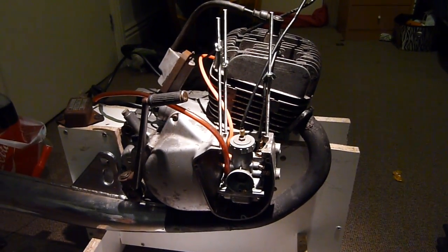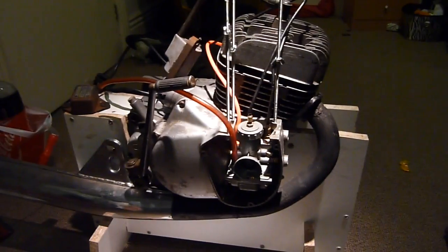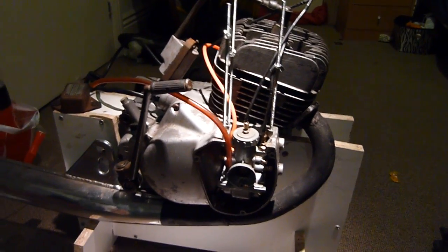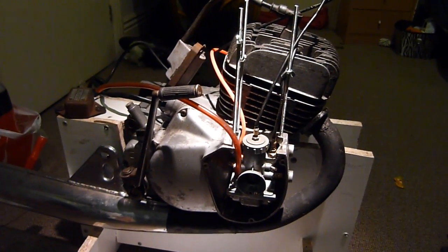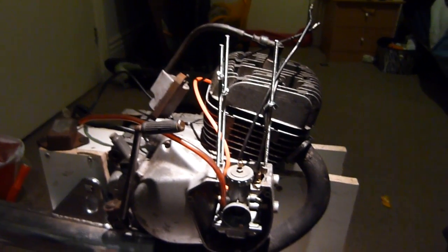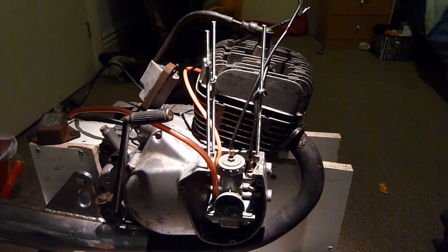Hello and welcome back to the Suzuki GP100 engine project. Over Christmas me and my dad put the engine back together, and the good news is the CDI ignition system actually works and produces a decent spark.